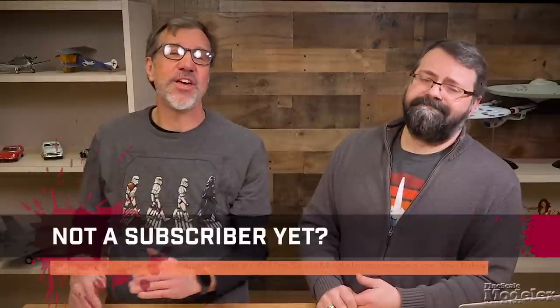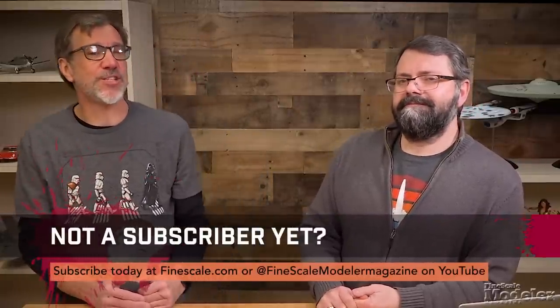The Wrap-Up, which you're watching right now, is a free-for-all section at the end of the show where we talk about whatever we think is interesting. It'll be news from the industry and hobby, kit builds Tim and I are working on, guests talking about what they're working on, as well as comments and questions from you. We want to thank all of our subscribers and readers of Fine Scale Modeler Magazine — it's you who allow us to keep bringing you the latest information to make us all better modelers. Thanks for watching Fine Scale Modeler Weekly. See you next week.